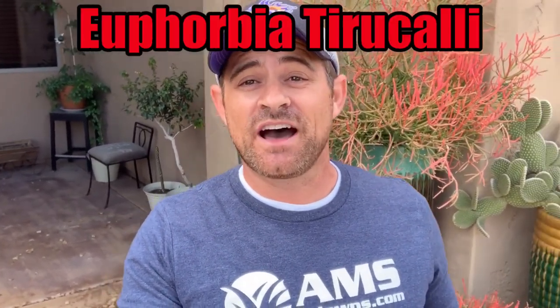I'll be sure to add the botanical name to this video. My name's Eli Hall, I'm with AMS Landscaping out of Phoenix, Arizona. I wanted to talk about the fire stick, also known as the pencil cactus. It's got these long skinny branches, as you can see. It's just a succulent, so it's a low water use plant.